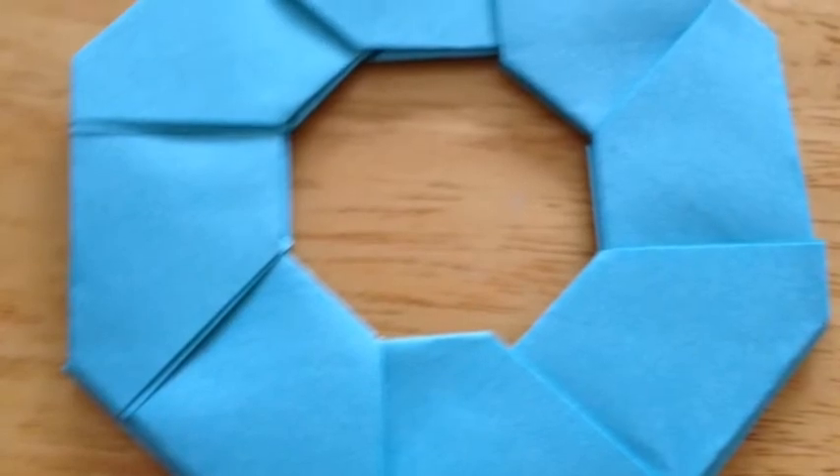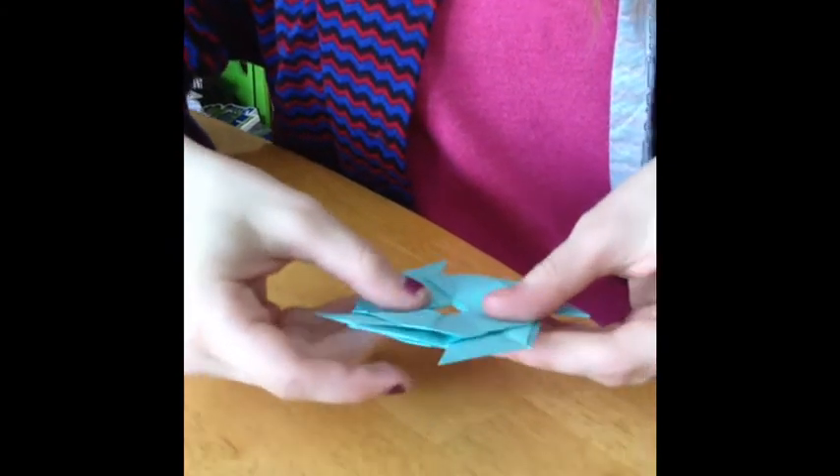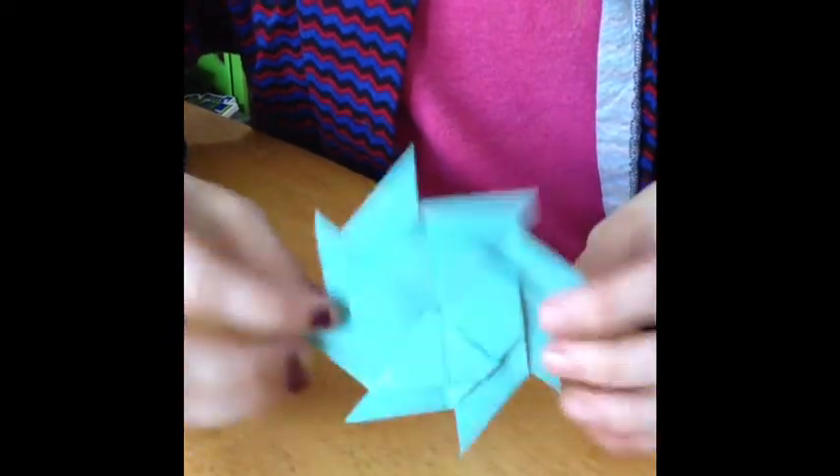It should look something like this. What's cool about this is that it can go two ways — you can push it in and the pieces will slide and they will form a star.